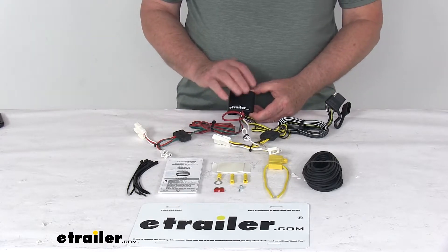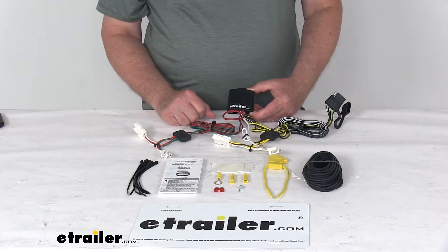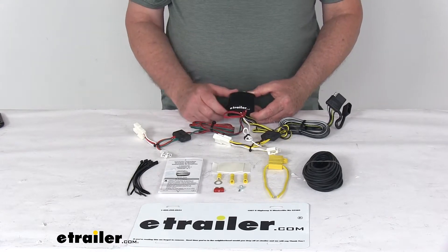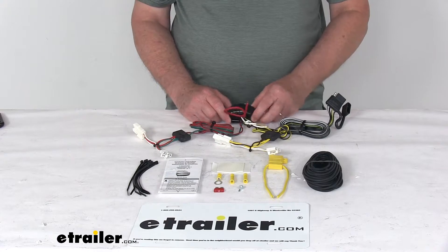This will not affect how the taillights on your vehicle operate. This is a powered module — that's why you connect it directly to the battery — and that's to avoid overloading your vehicle's electrical system.